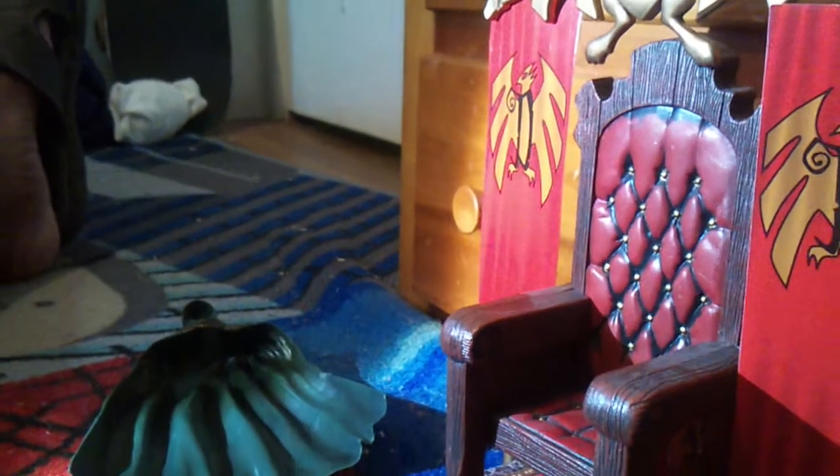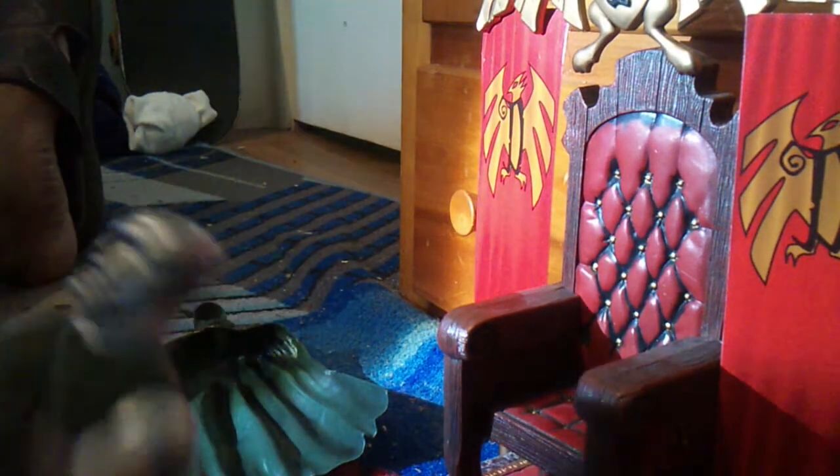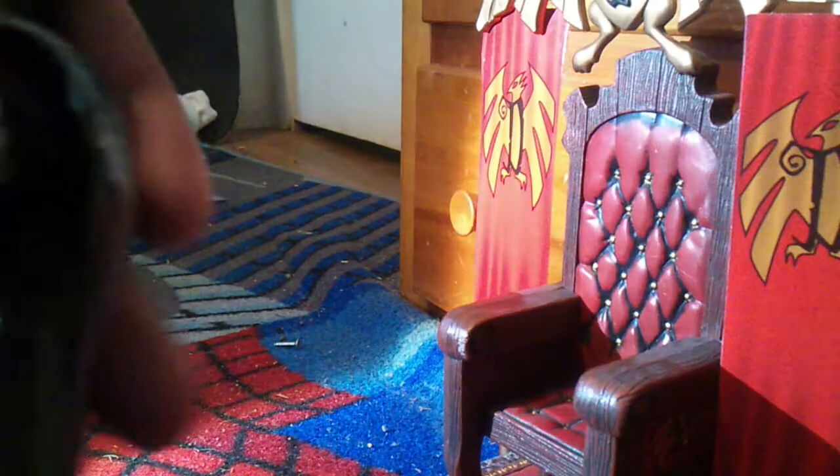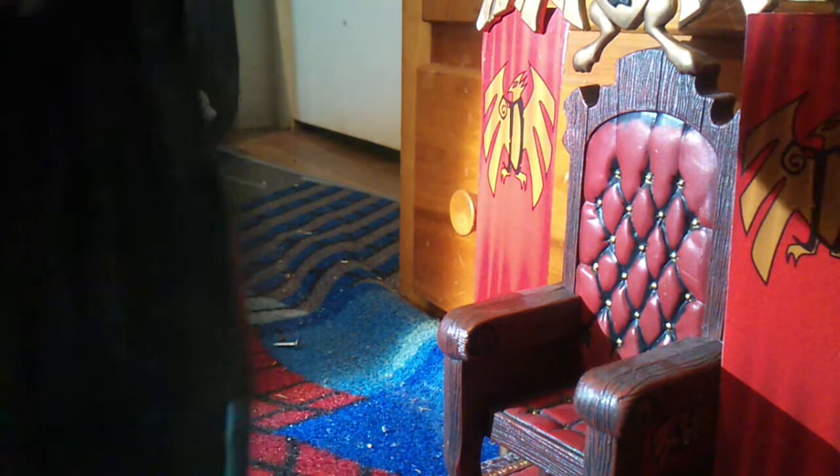I'm just going to put his cape back on him and try to sit him in his chair, but I don't think he can.